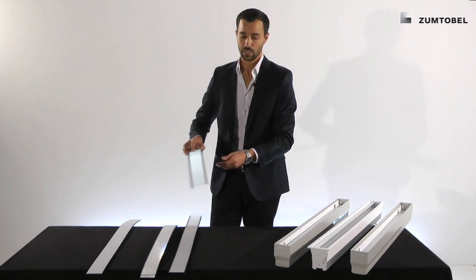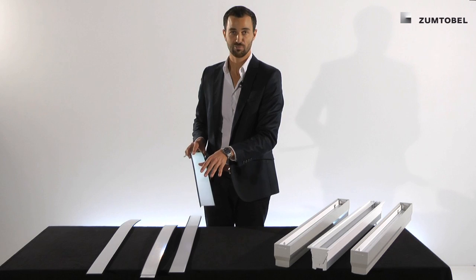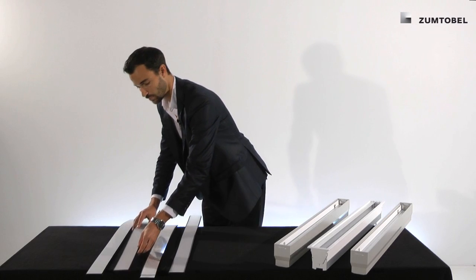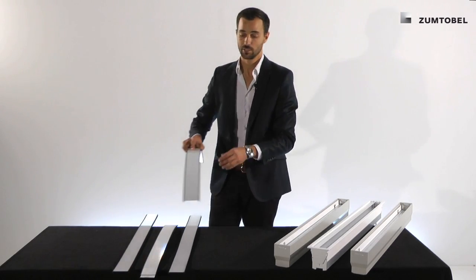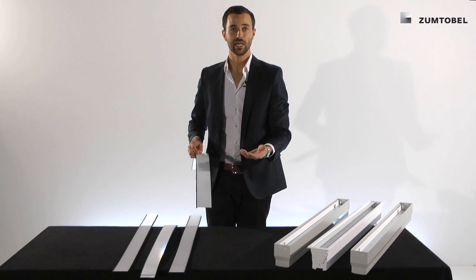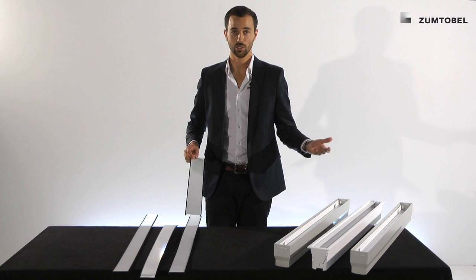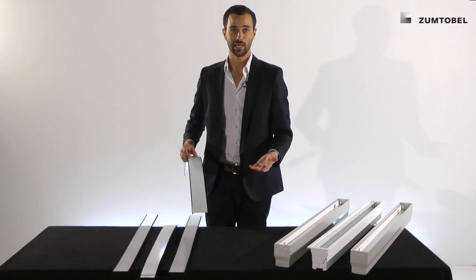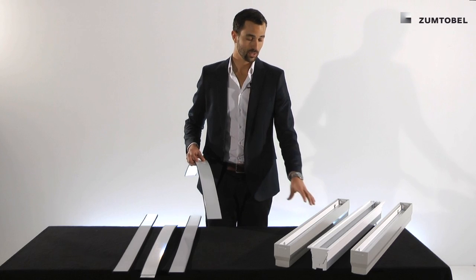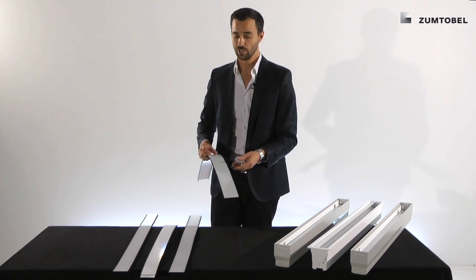The third optic is necessary for the wall washer version — it's a little bit less diffuse than the Opal version. And the final optic is the so-called blind optic. If you decide you don't want to equip all of the channels which are already installed, you can use the blind optic, and at a later point just remove it and equip the channel with the LED baton. So you're future-proof in any way.